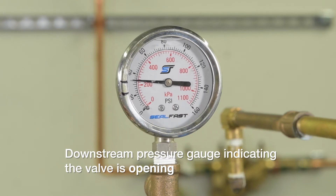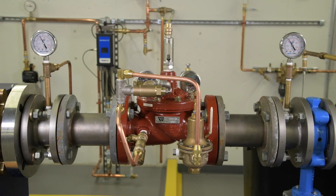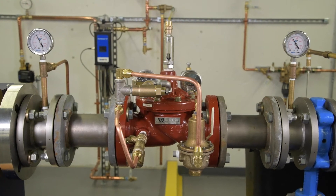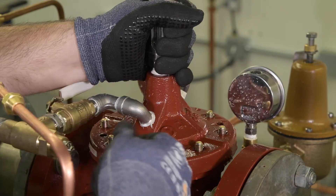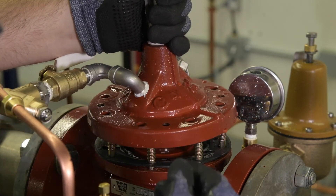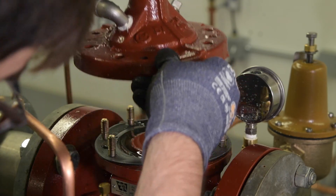If the valve does not open, water has not been removed from the cover due to a couple of reasons: the pilot control valve is not operating, or the stem assembly is not actuating. Remove the valve cover and inspect the stem, diaphragm, and valve body for damage or trapped debris.